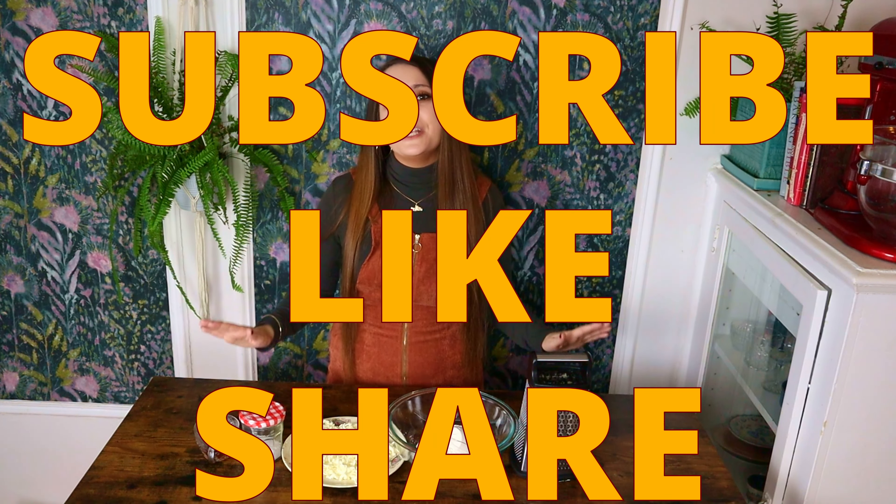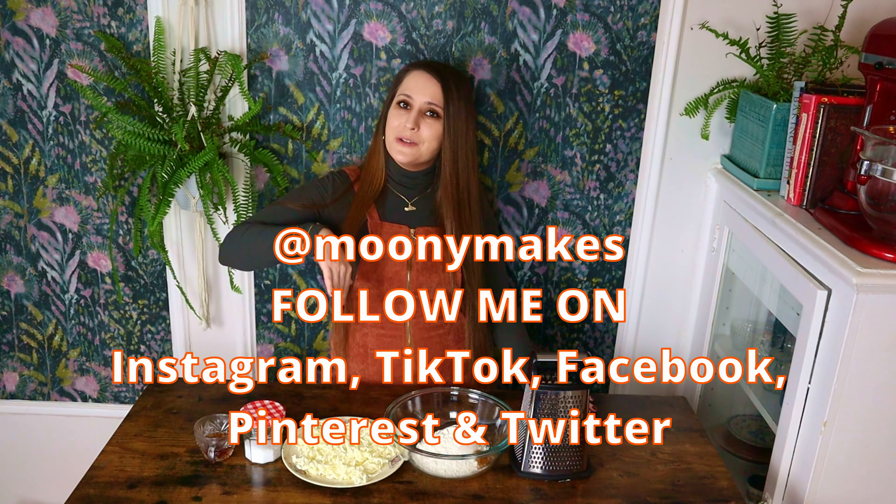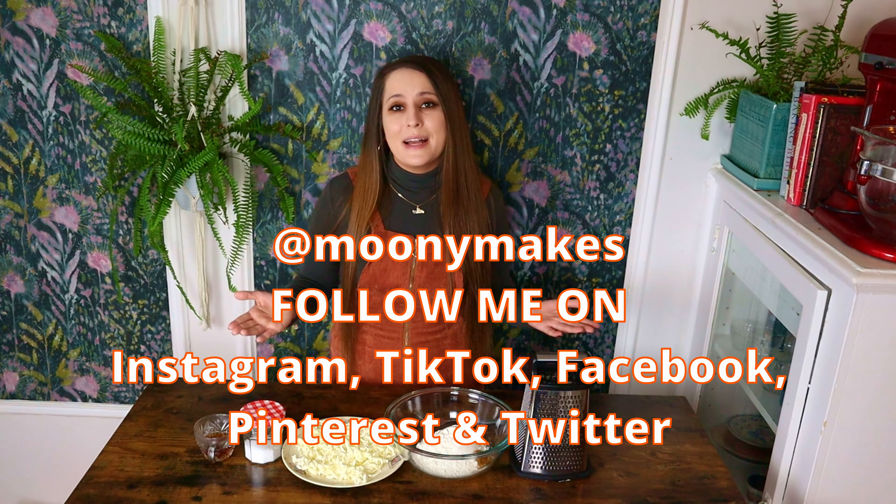But before we begin, please remember to subscribe, like, share, chat in the comment section and follow me on social media for more recipes and additional content.